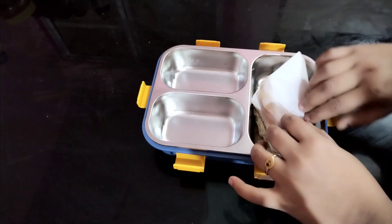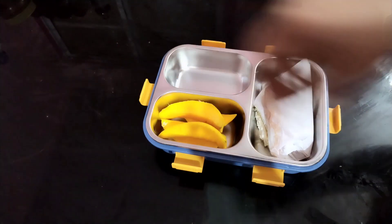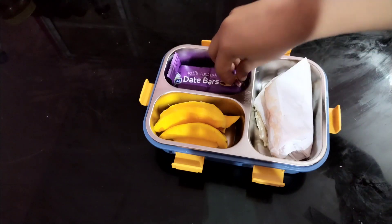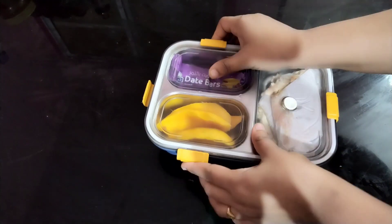This is a shawarma roll. We add some mayonnaise, ketchup, sausage, and a roll. We add 2-3 slices of mango and a little bit of the roll.